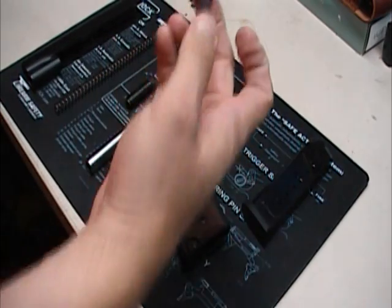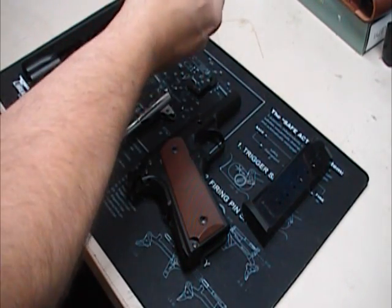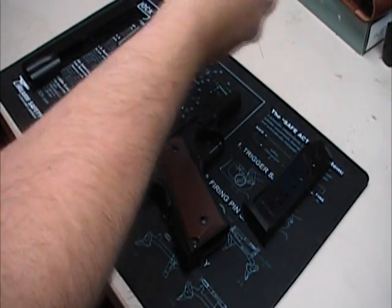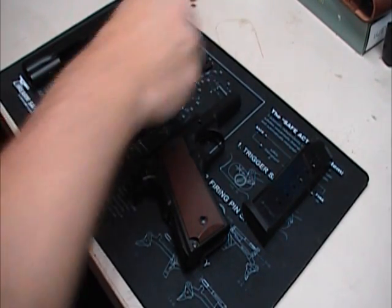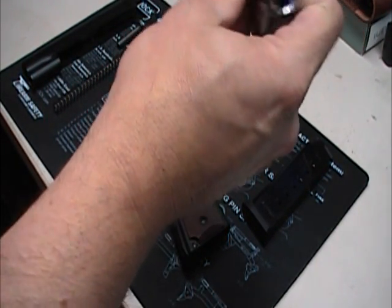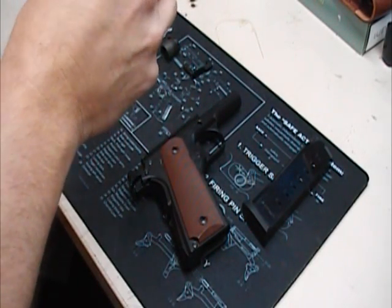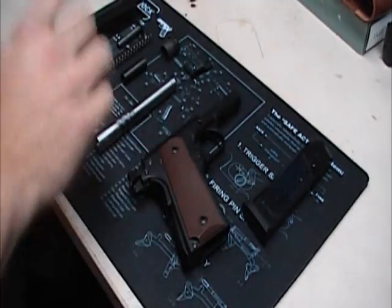It does have the standard short guide rod and the barrel bushing like any other 1911. There's your guide spring and your typical slide release latch for the 1911. It is a cold forged barrel, five inch barrel, right hand twist, six lands and grooves. She's pretty clean — like I said, it's only been shot about 10 times. He had no malfunctions whatsoever when he was shooting it.